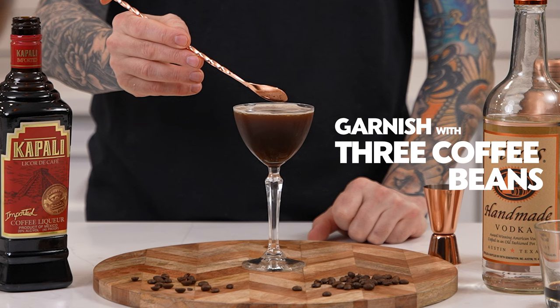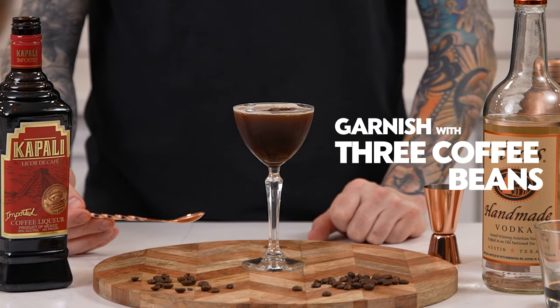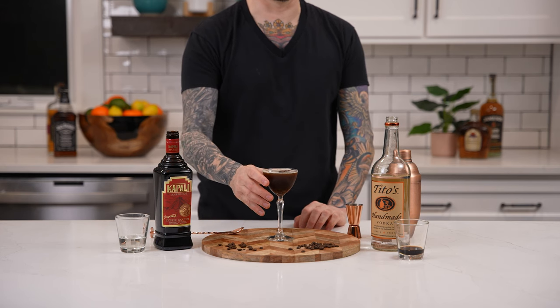Finally garnish with three coffee beans. And that's how you make the espresso martini. Enjoy.